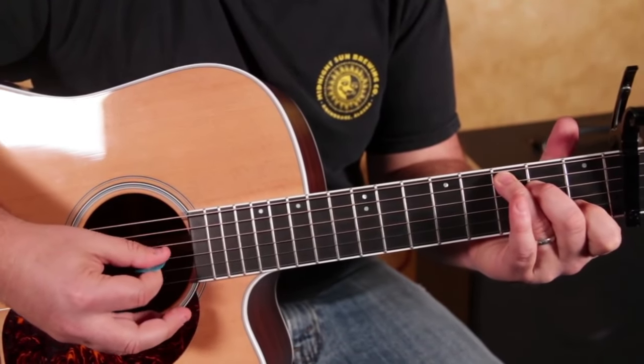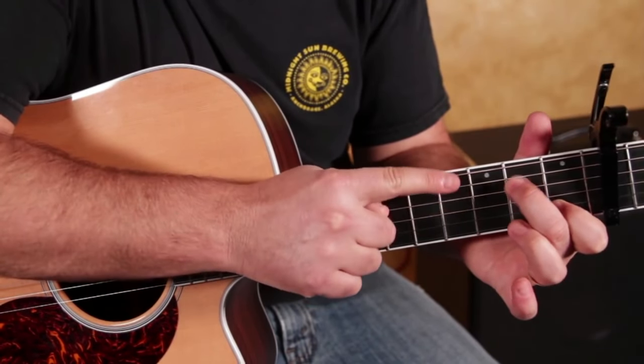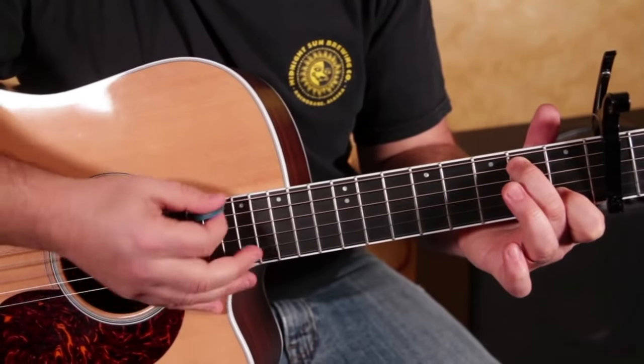A, D, G, D — then right here the ring finger comes off, middle finger scoots up to the second fret of that A string, and you do that same picking pattern.